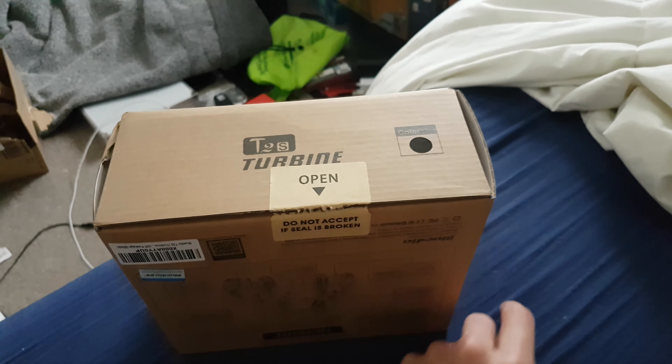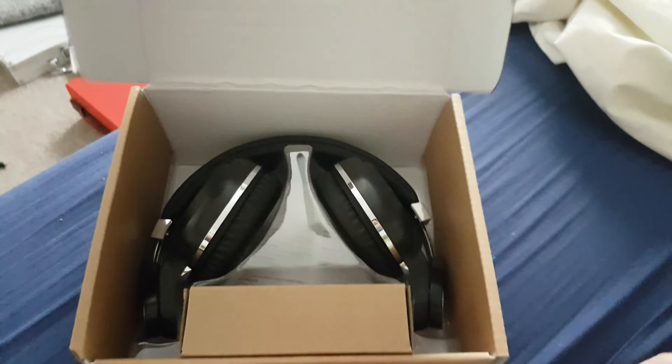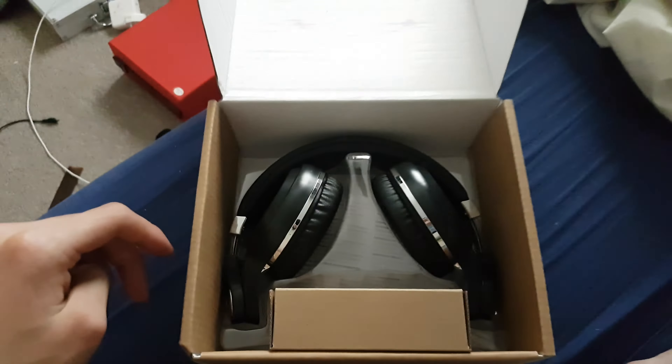Sorry about that, I was trying to open this. So basically, here we go, I'm gonna open it now. Here we go. Wow! That's awesome!